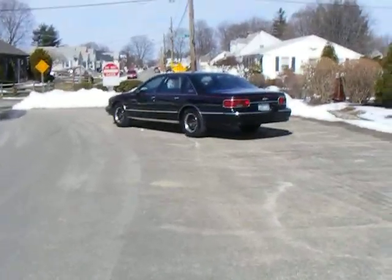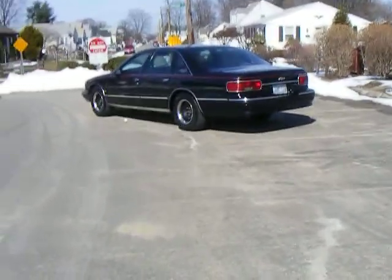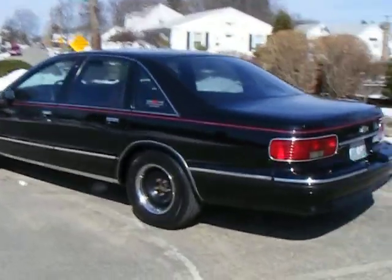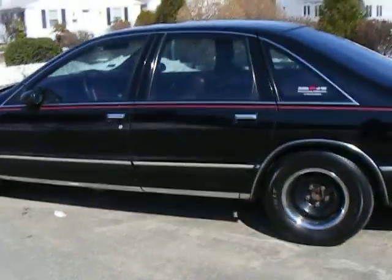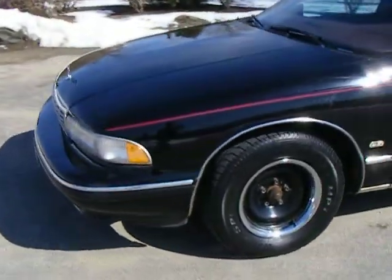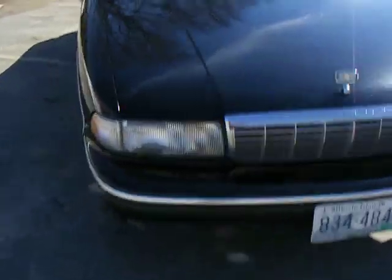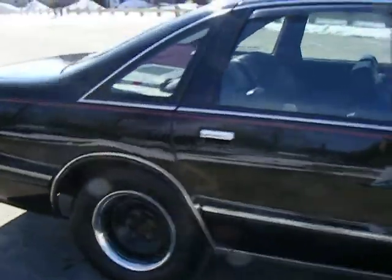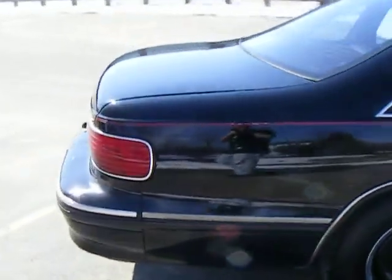Today I'm going to show you my 1994 Chevy Caprice. It has about 121,000 miles. It's in pretty good shape, no rust — I like to boast about that. Being a New England car, usually they have rotted quarter panels or floor pans all gone, but not this one.